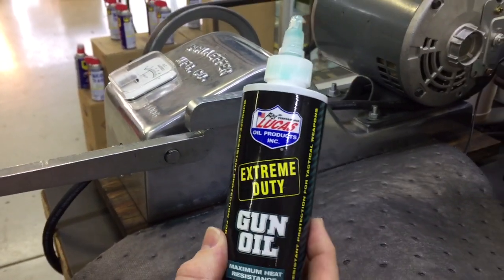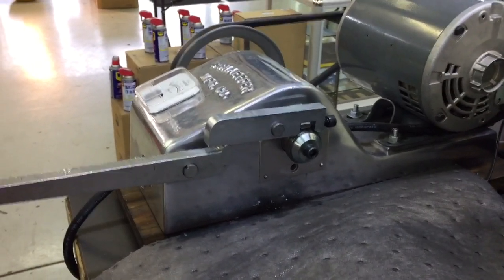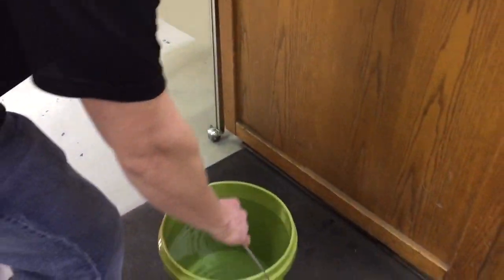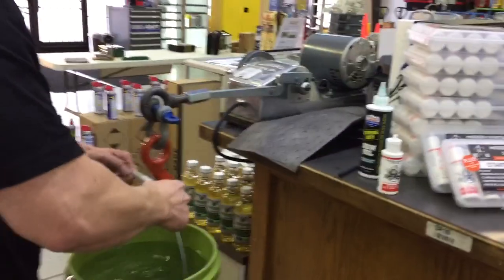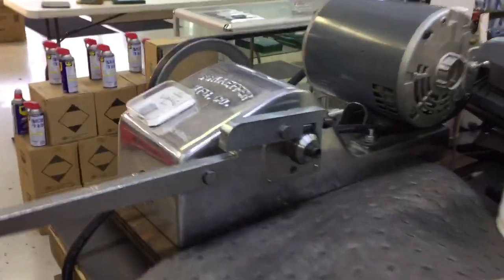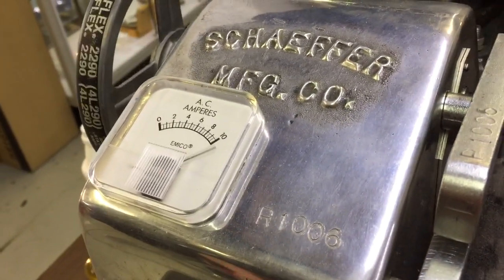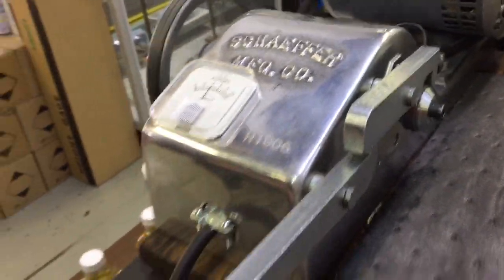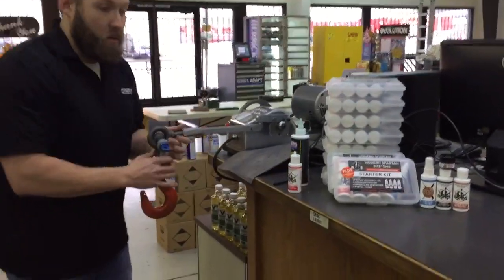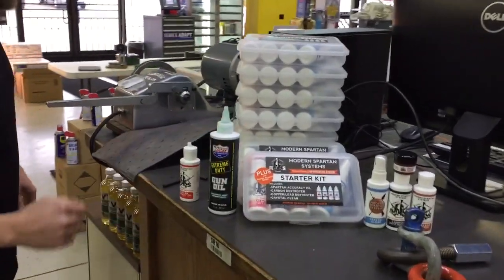So we've got the Lucas Extreme Duty gun oil on there. I'm going to go ahead and put about 40 to 45 pounds total on there. Stalls it right out. We'll do the amp meter here real quick so you can see that. Actually, that didn't perform too bad compared to some of the oil additives we've tested. That was decent. I wouldn't say this is totally bad — that's some good stuff actually.